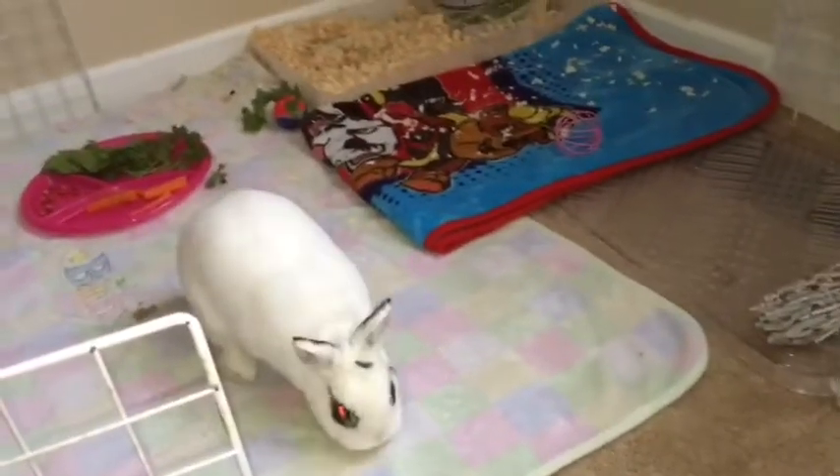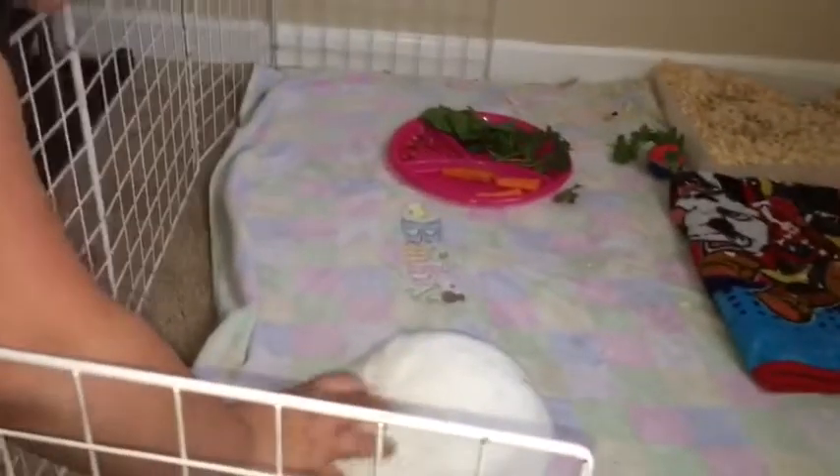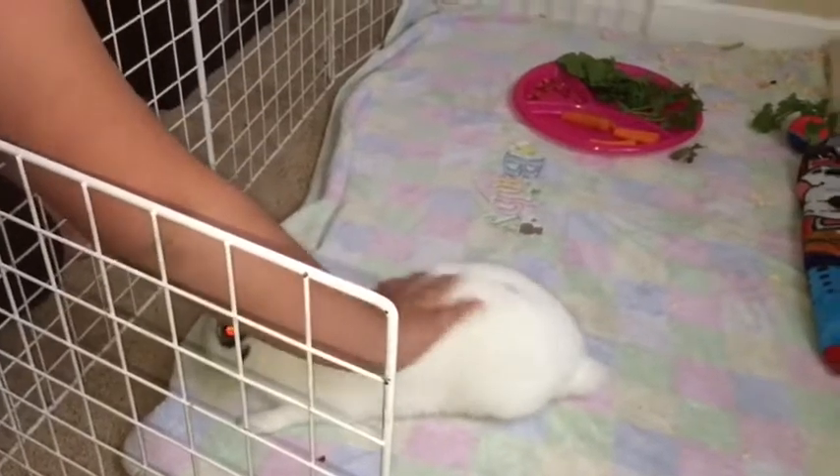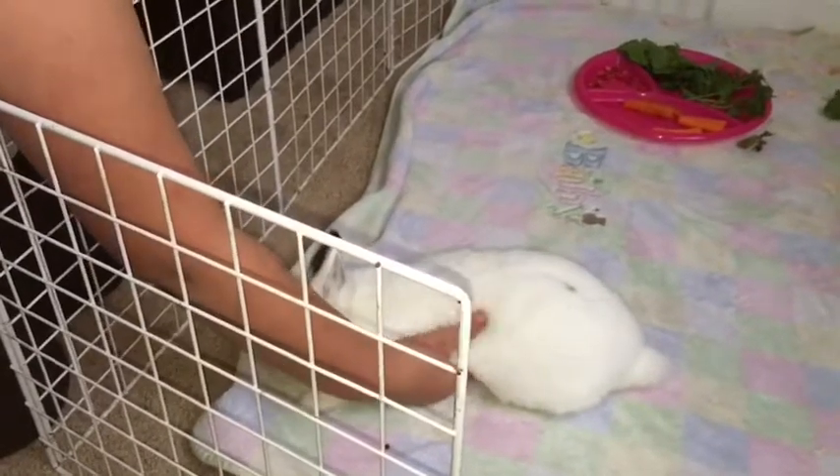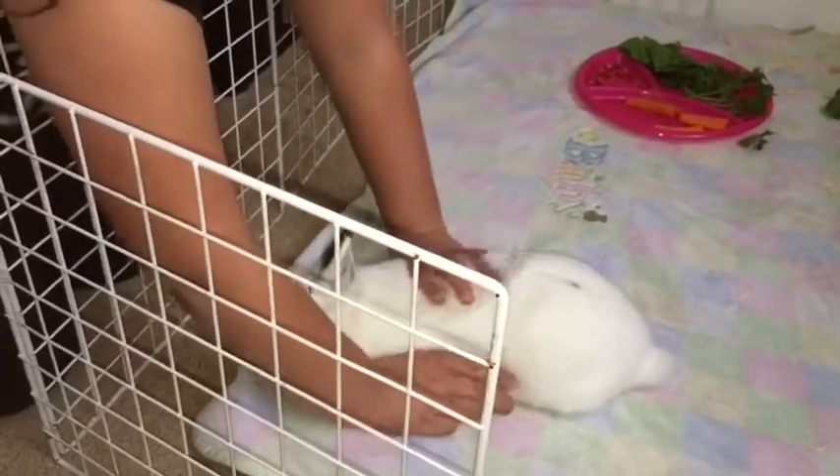Hey mama, she's a very good bunny. She's just in here playing, she loves it. She loves to be petted - came right to me. Look, she's laying there, she loves you. She got to get her nails clipped today.